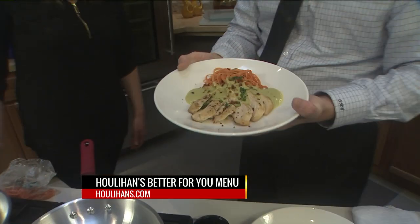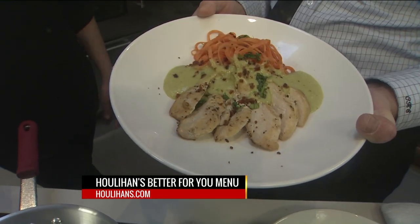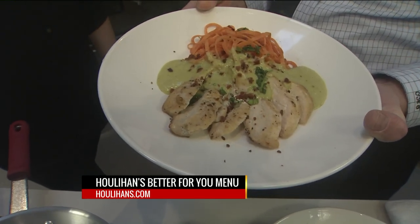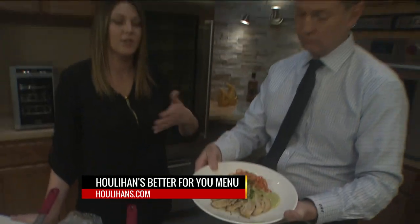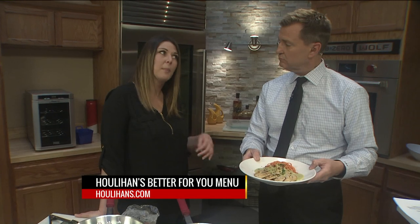A lot of people think though, Katie, that if it's going to be healthy for you, you're going to lose the taste. You're saying this is still tasty? It is, and a good alternative we have for a heavy cream sauce is our poblano cream sauce. It's got a nice little kick to it, but it's not so heavy like a regular cream sauce would be in any kind of pasta you would have.